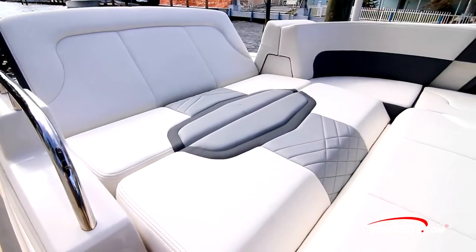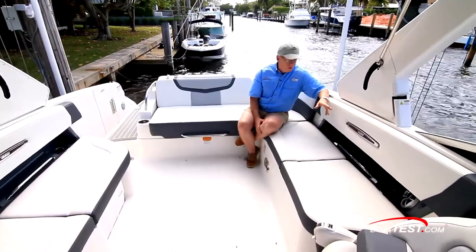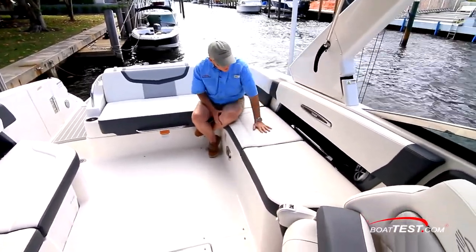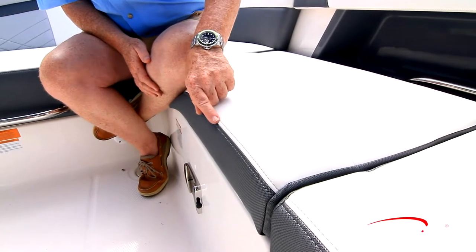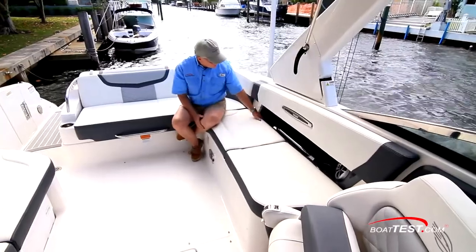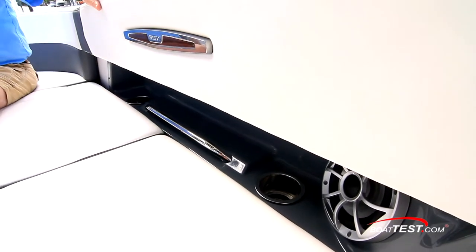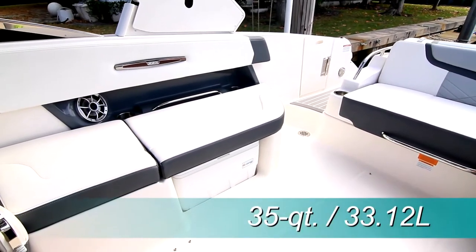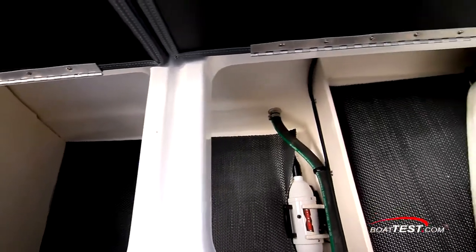The stern seating also easily converts to a chaise lounge in two separate positions, and this can be forward-facing too. We've got a distinct comfort level in the cockpit area — wraparound bolsters, multiple densities of foam, differing materials, and double French stitching. Stainless steel drink holders, a grab handle, and aft-facing speakers are tucked into the bulwarks. To the starboard side there's a 35-quart carry-on cooler, and under the port side seating there's plenty of storage, including a water toy inflator. The seats are also hinged.